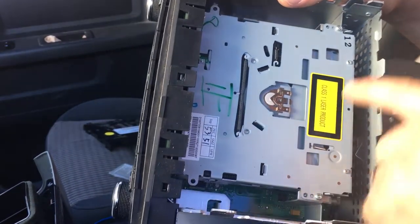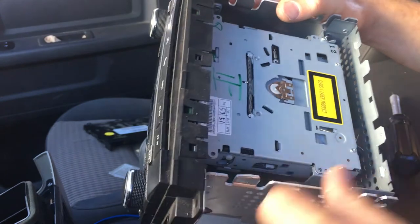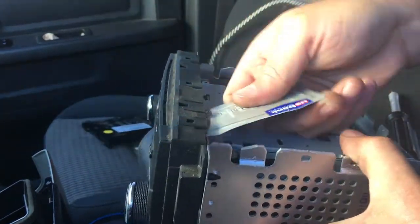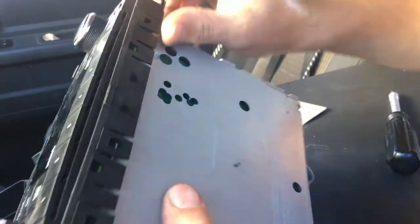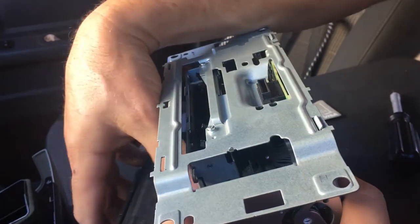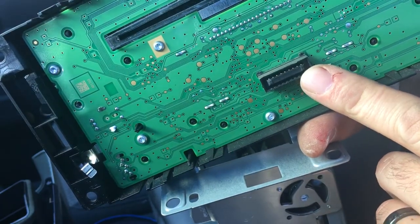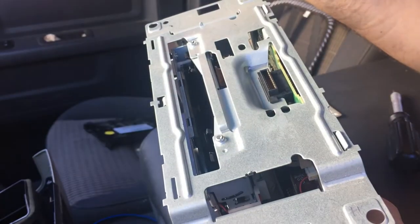Now we're into the compartment where the CD player is. You're going to have two bolts here holding it in, and it looks like I'm going to have to pull the face off of here, because there's going to be two more bolts holding this CD player in from the front side. This goes together a lot like the detachable face stereos — you just have that plug here that plugs in right here, and whenever it goes back on, you just make sure to plug it in and put it back on the correct way.